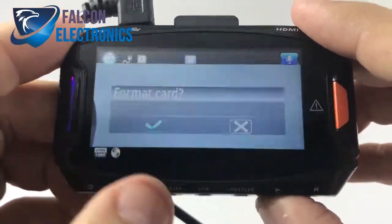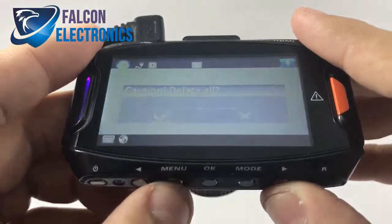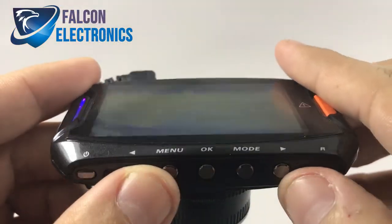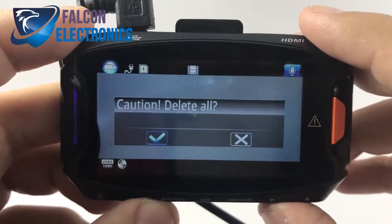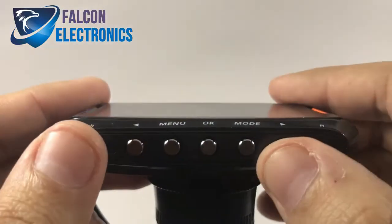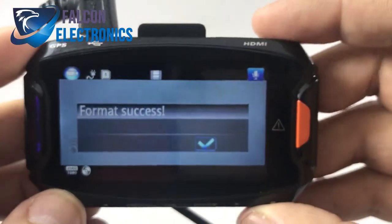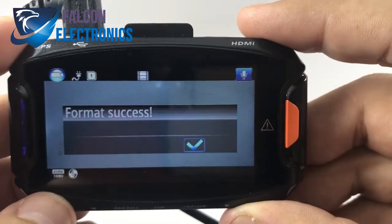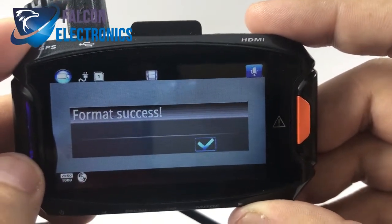Format the card, confirm, and hit okay to delete all. Keep in mind that formatting your SD card does erase any video or photos that you may have saved or locked — formatting deletes those as well. So make sure that you have saved or transferred any important files to your laptop or another device beforehand.